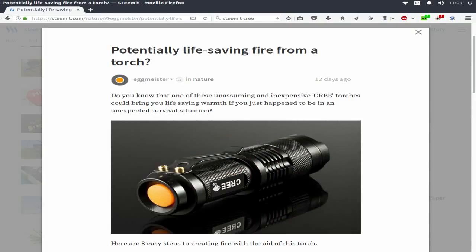Hello to all fellow YouTube followers and Steemit followers. Primarily for you guys on Steemit, the other day I did a quick post on how one of these Creed torches could provide you with life-saving warmth.